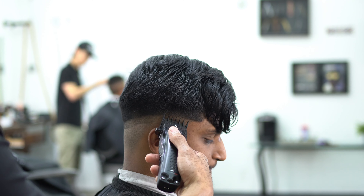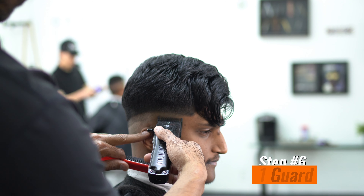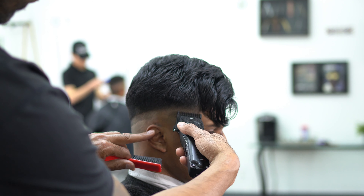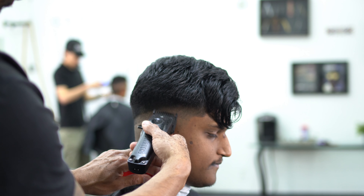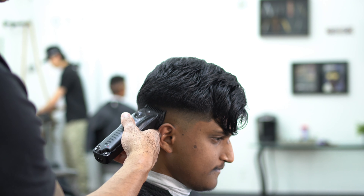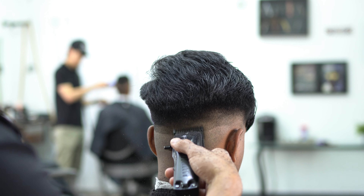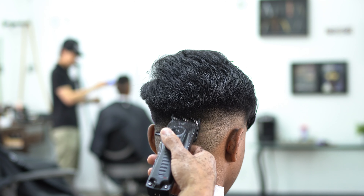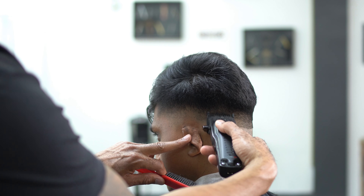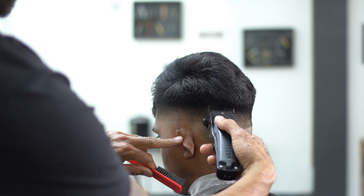This guy when he came in was extremely nervous — he kept looking at the mirror, which I understand. Step number six: we're going to drop down to that one guard, doing the same steps — flicking our wrists and fading into that previous guard. A lot of people get scarred by barbers, so I was telling him you have to trust me, I got you, I'm going to make sure you look clean. Just make sure you explain to the customer: you got to let me work, let me perfect the hair and get it where it needs to be. It's a trust thing when you walk into a barbershop.